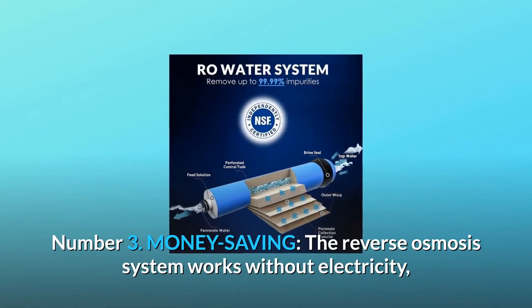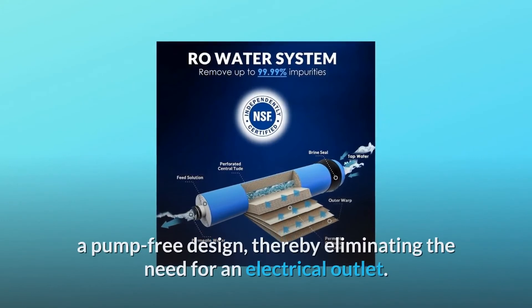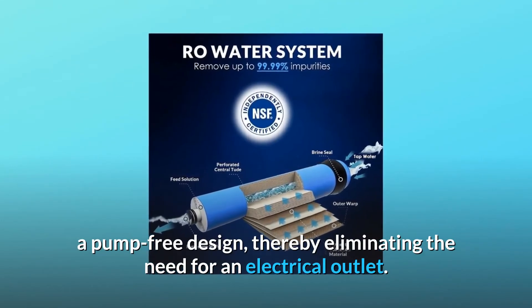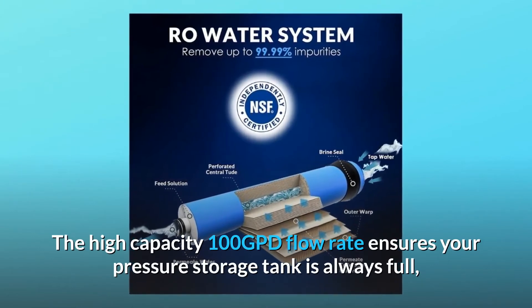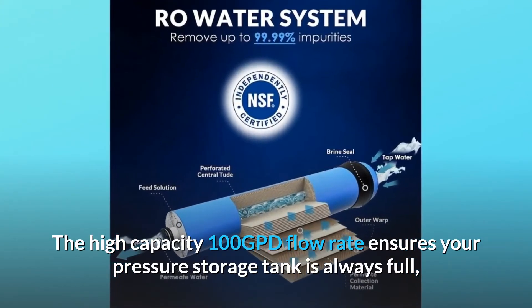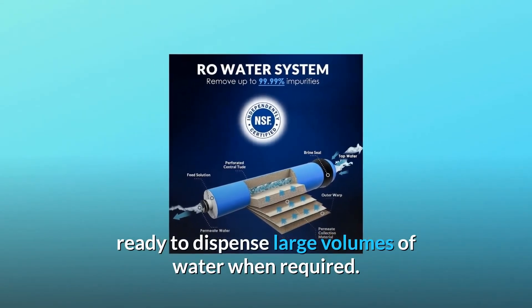Number three: money saving. The reverse osmosis system works without electricity — a pump-free design eliminating the need for an electrical outlet. The high-capacity 100 GPD flow rate ensures your pressure storage tank is always full and ready to dispense large volumes of water when required.